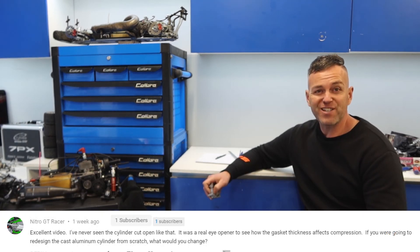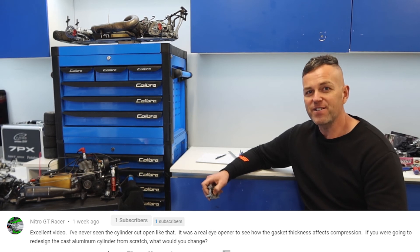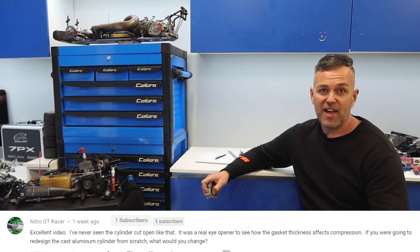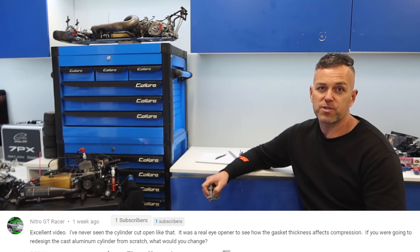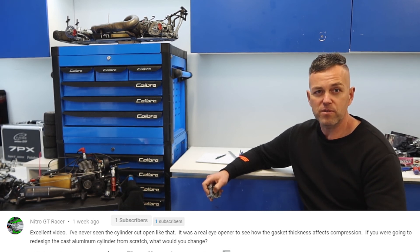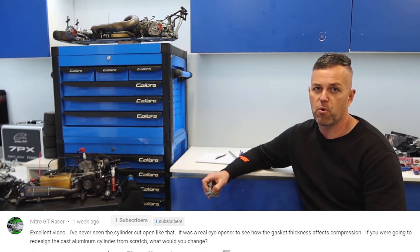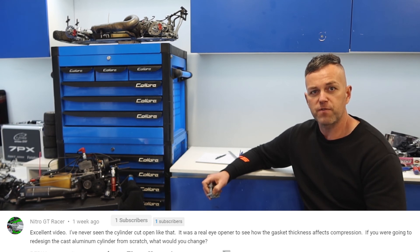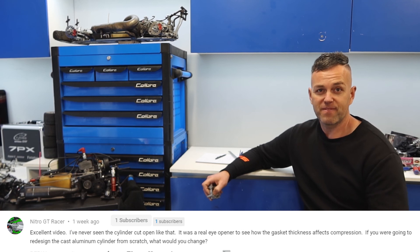The last question comes from Nitro GT Racer, all the way from Japan — amazing. He asked: if the fairies could deliver me a Zenoah cylinder with any mods I could have, what would they be? The answer is pretty simple: a removable head so I can adjust the compression ratio. Why not just use the base gasket like normal? Because when you alter the base gasket thickness, you also alter the port timing — that transfer port timing is another critical adjustment in a two-stroke engine. I'd love to be able to alter both independently. So if the Zenoah gods are listening, make a removable head.